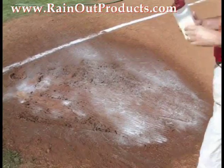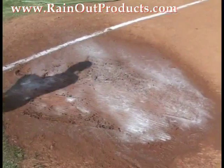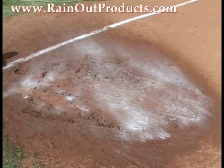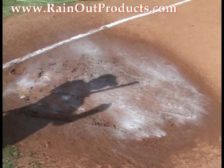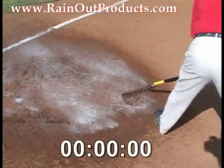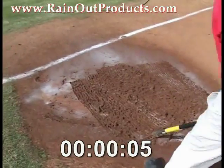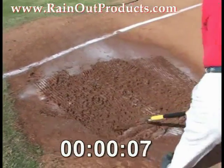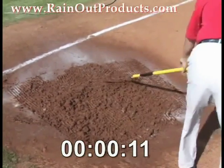Here's how Rainout works: most of our competitor's products absorb at a 1-to-1 ratio. Rainout absorbs over 250 times its weight in water. It expands by less than 1%. It's non-toxic and non-hazardous. The application is quick and easy — you can get this done in 5 minutes instead of 45 with our competitor's products.